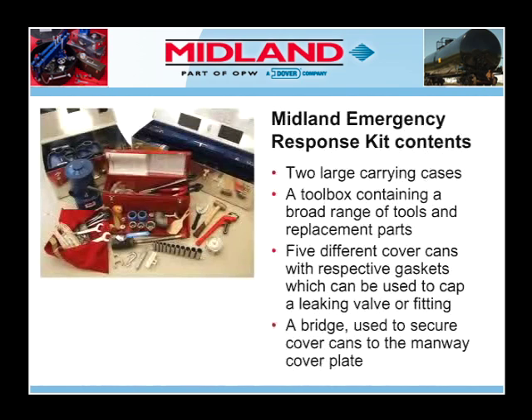Two large carrying cases, a toolbox containing a broad range of tools and replacement parts, and five different cover cans with respective gaskets which can be used to cap a leaking valve or fitting, plus a bridge used to secure the cover cans to the Manway cover plate.